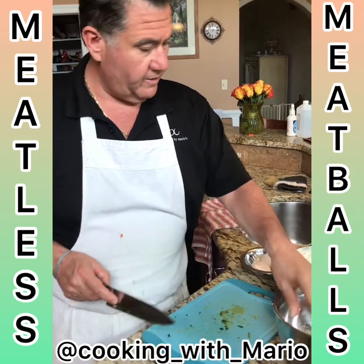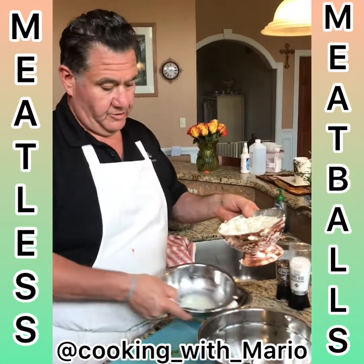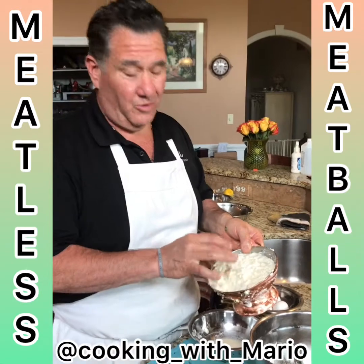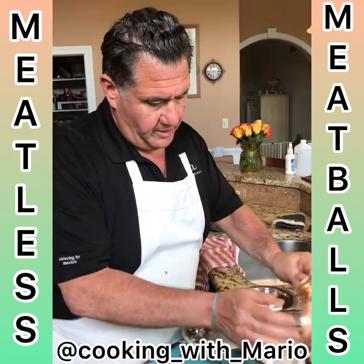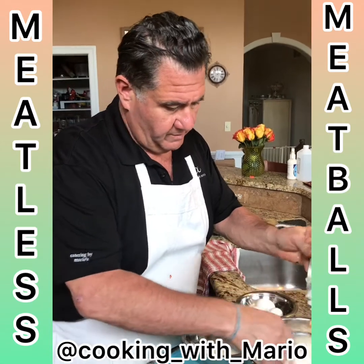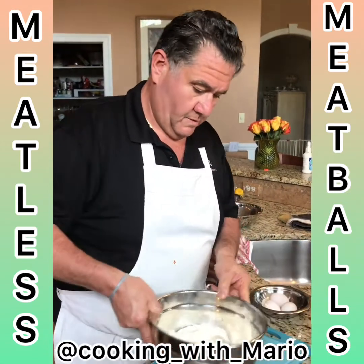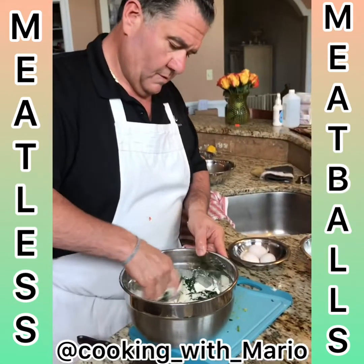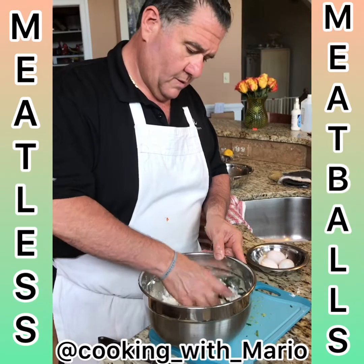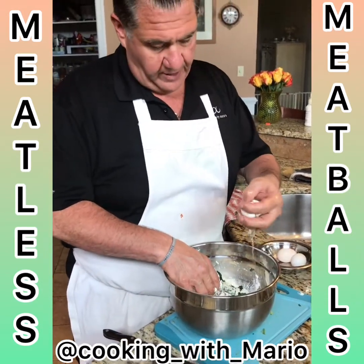Get the spinach and garlic in there, then the fresh ricotta — I just made it, it's still dripping a little bit. It's a little wet because I literally just made it. I'm gonna put that in there. See how nice it looks already. Three eggs.